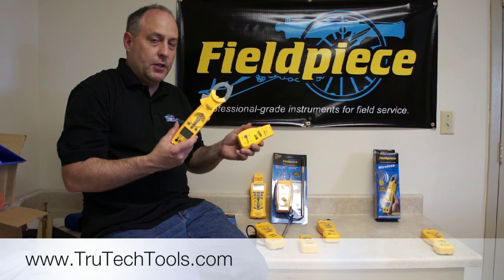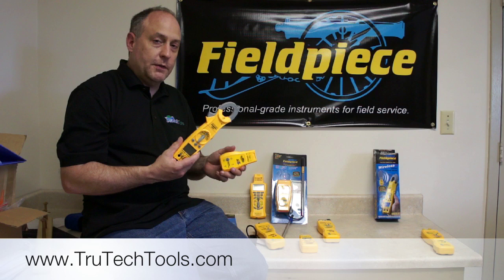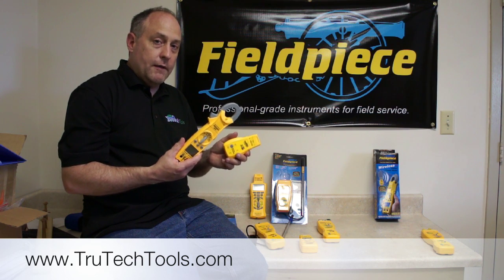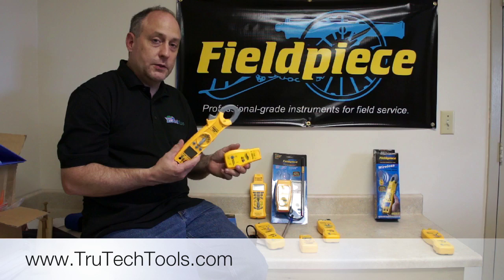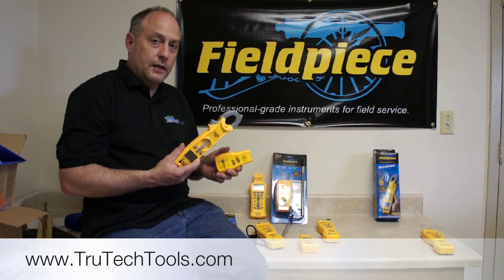The applications are limited only to your imagination. I hope you got something out of this video. If you've got any questions, please feel free to put them in the comments box below. Please favorite us and subscribe to the channel — we like to do these videos and we'd like you to know when the next one comes out. This is Jim Bergen with True Tech Tools. Thanks a lot for watching.